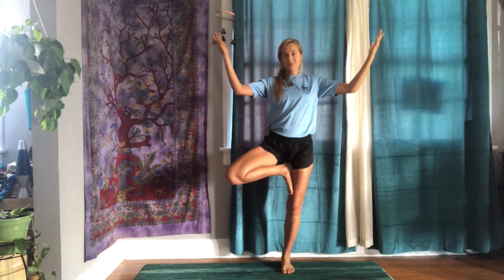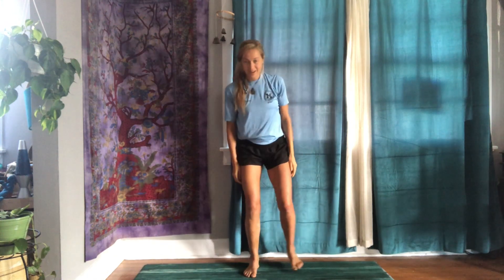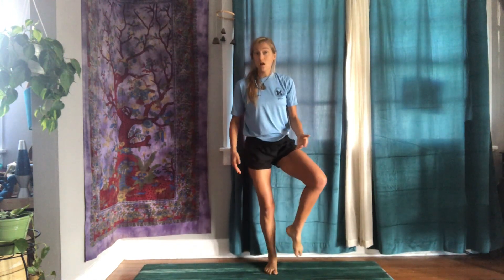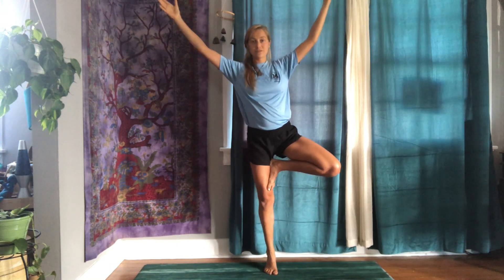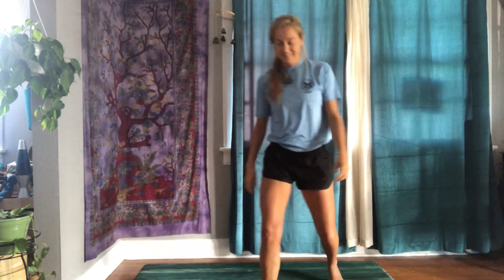Let your branches blossom and grow. You're a tree! Maybe your branches sway a little bit in the wind. For an added balance challenge, maybe you'd like to play with coming up onto your tippy toes. And when you're ready, re-root through both feet, shift the weight into the other foot — we'll practice the other side. Find your tree, let your branches grow and sway. Come up onto the tippy toes.